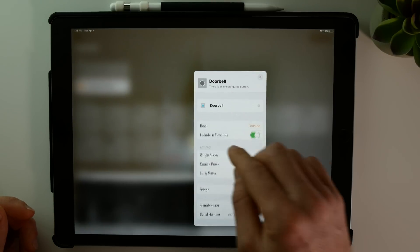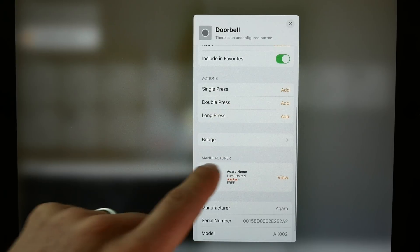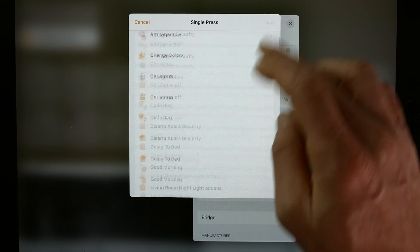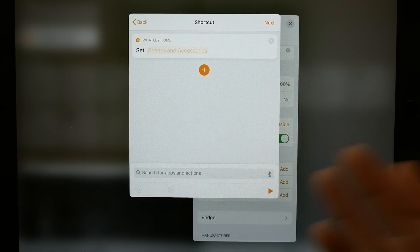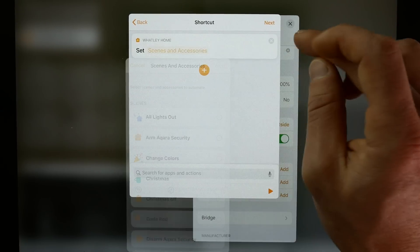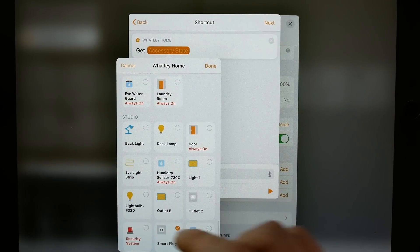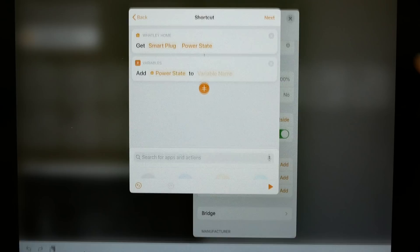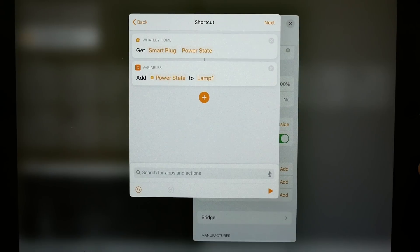We're also going to set the lamp back to either on or off once we're done flashing, based on what it was initially. We actually need to start in the Accessories, because this is going to happen when I click my doorbell — a HomeKit button, just an Aqara wireless mini switch. Under the single press action, I'll choose Add, scroll down, and convert this to a shortcut. First we get the state of the lamp — the smart plug — then add the power state to a variable called 'lamp one.'